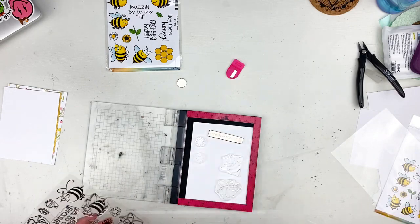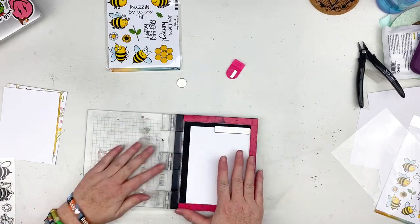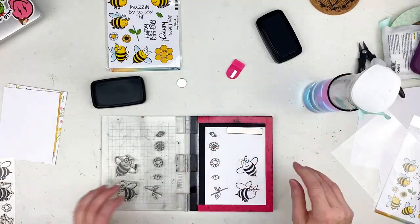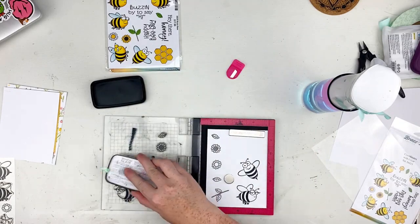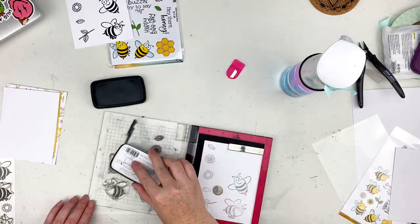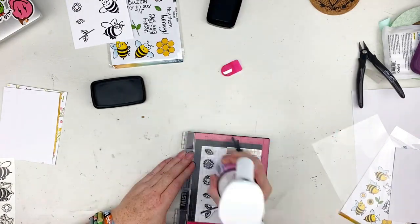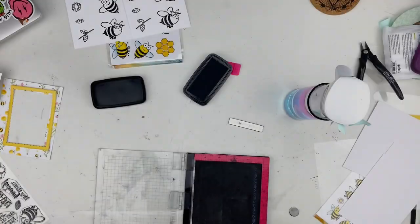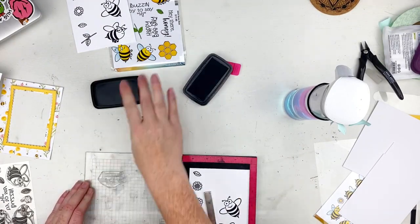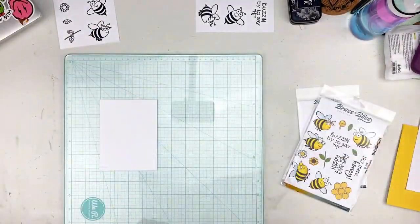I love the Buzzy Bees stamp set — they have dies as well so they're really easy to cut out. There are five different bees with different looks; one even has cute little lashes. They go different directions so you have choices. I chose two to work with this time, along with the flowers, stems, and leaves. I didn't end up using the leaves but I stamped them anyway. There are also really cute sayings: 'buzzing by to say hi,' 'happy bee day,' and 'hey there honey.' I chose 'buzzing by to say hi' so I could have a card for any occasion.